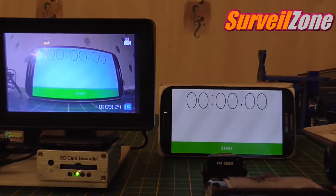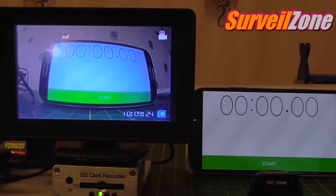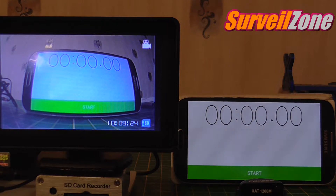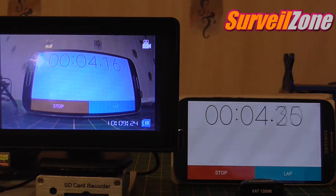Just get a nice zoom in on that, and we'll try and get both of them in shot. And then we'll press start and we'll get a 15 to 20 second readout. Now what you need to do is pause the video at any point and you'll see the difference between one screen and the next, because it's a bit hard to see otherwise.